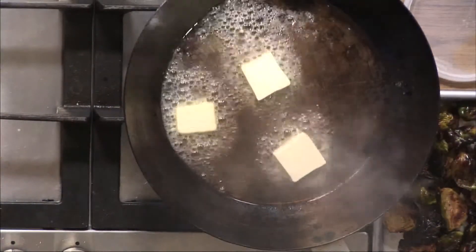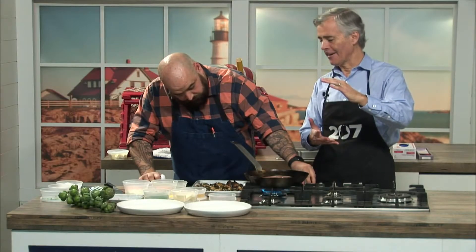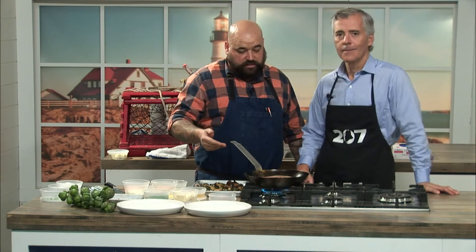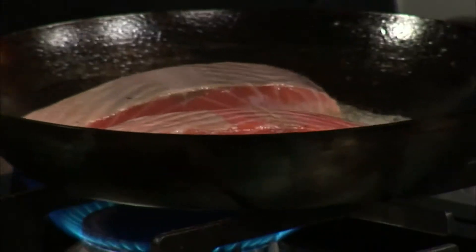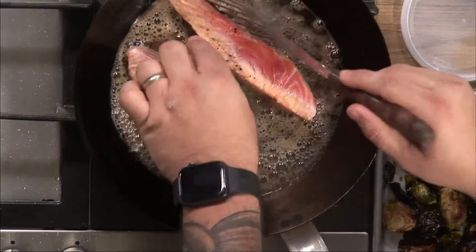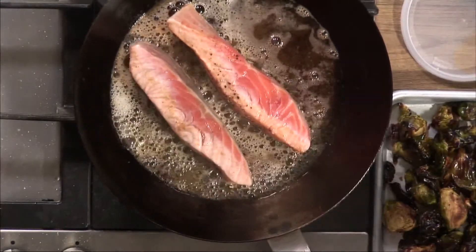Then we can add our salmon. These fillets are fairly thin — sear each side for about two minutes. That'll give you a rare to mid-rare temperature. If you want to cook it a little more, you're welcome to pop it in the oven briefly. You'll want to sear all four sides so you can do the whole cooking process right in this pan.